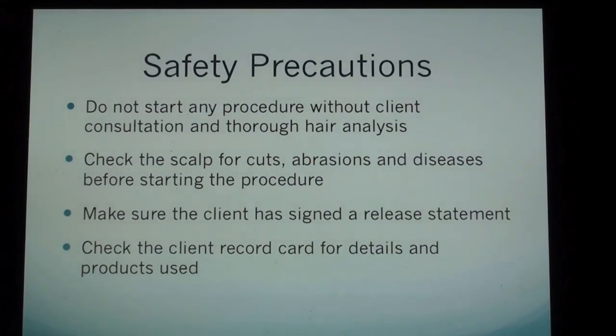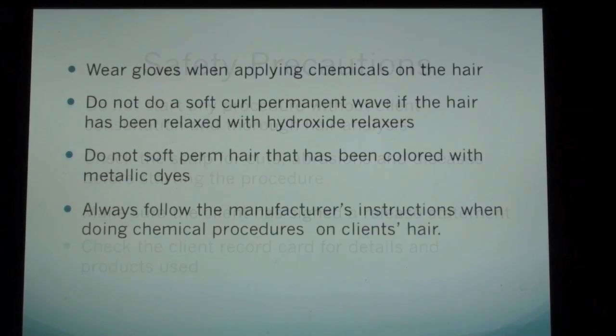Safety precautions: do not start any procedure without client consultation and thorough hair analysis. Check the scalp for cuts, abrasions, and diseases before starting the procedure. Make sure the client has signed a release statement. Check the client record card for details and products used. Wear gloves when applying chemicals on the hair. Do not do a soft curl permanent wave if the hair has been relaxed with hydroxide relaxers. Do not soft perm hair that has been colored with metallic dyes. Always follow the manufacturer's instructions when doing chemical procedures on a client's hair.